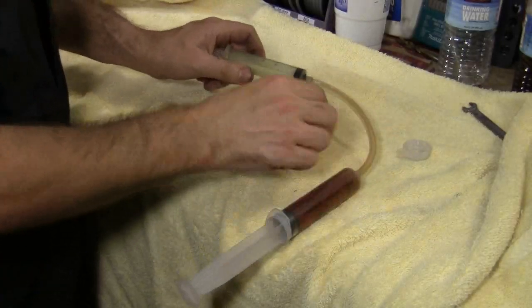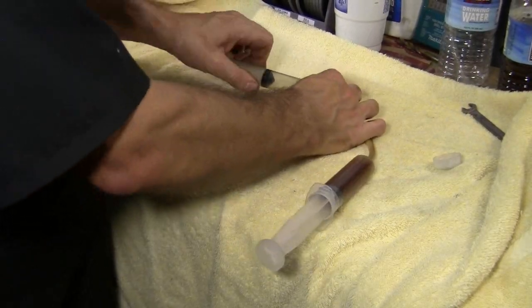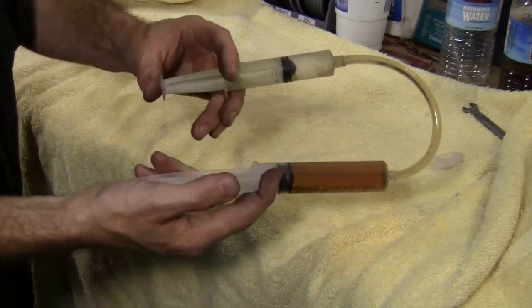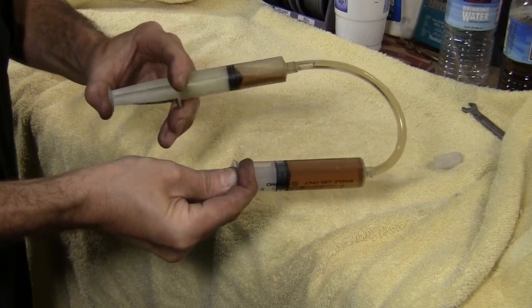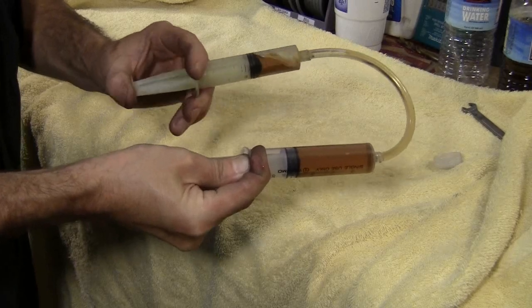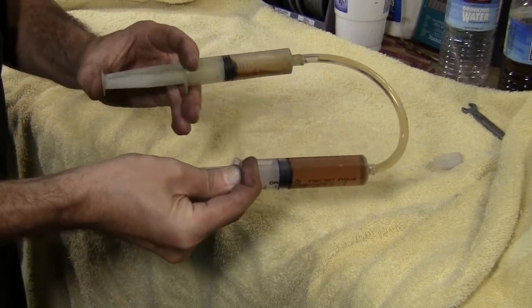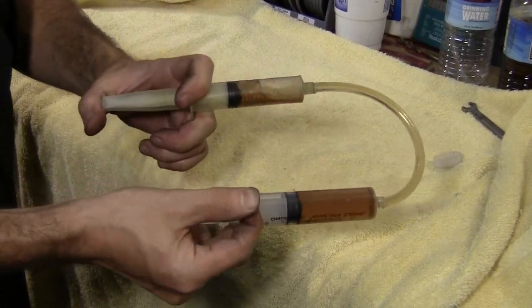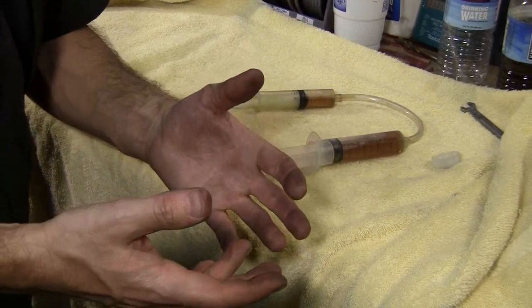So one problem with a hydraulic system — what happens if you have air in the system? Or just bubbles of some sort. It doesn't have to be air, it can be just vapor from the fluid. Now what you have is this guy can be pressed, and the slave is not moving, but the master is. So you get this sponginess — a feeling. And that would give a brake pedal in your car a spongy feeling. You don't want that. So we've got to make sure we get all the air out of the system, or we don't want any bubbles to form in the system for whatever reason.